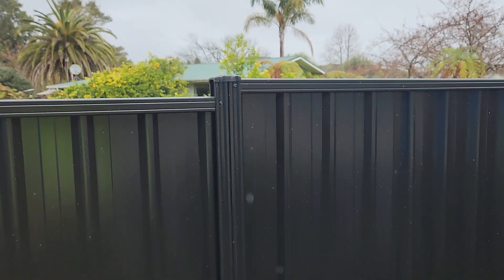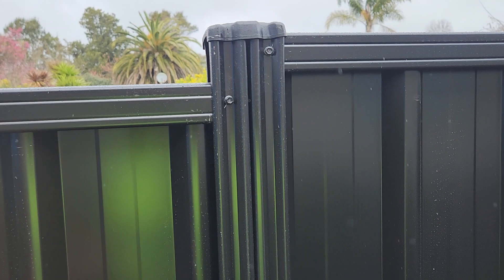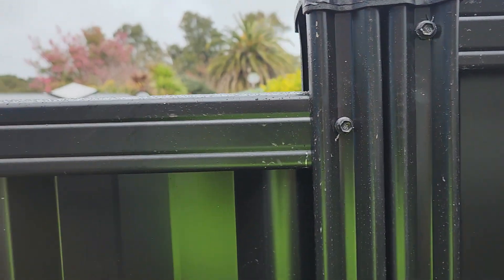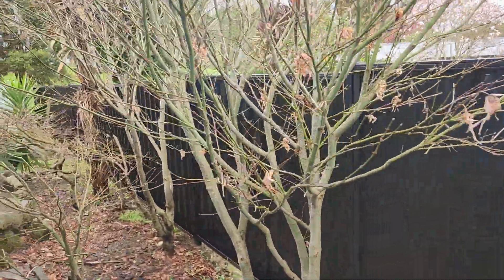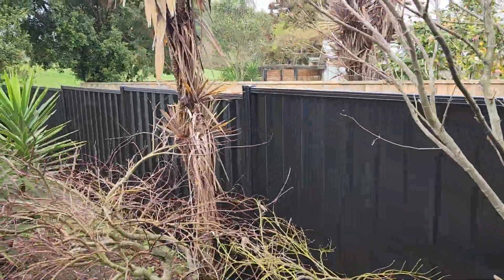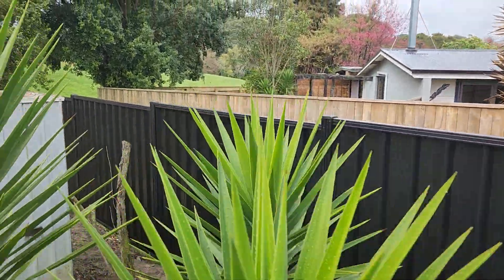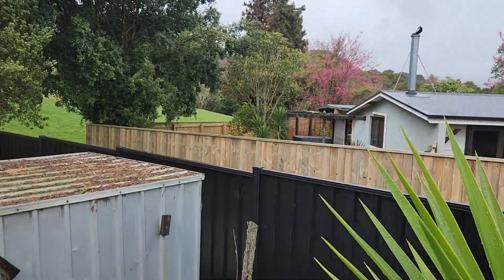The overlap on the post is how much of a step it is per bay — that's about 70 or 80 millimetres. Not sure what it is in inches for people that live in inch land — we do millimetres here. You can see the top is stepping consistently.